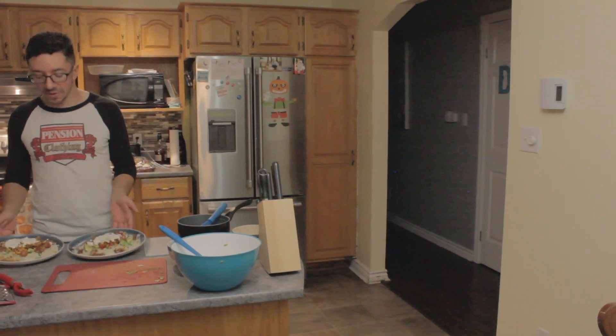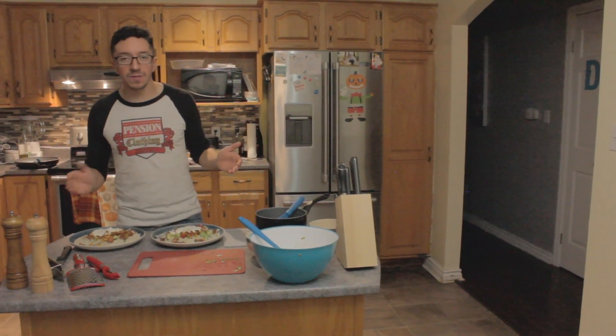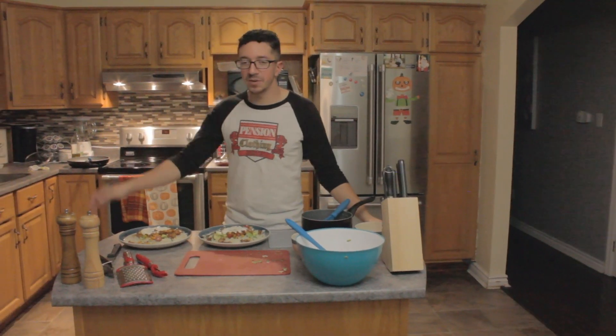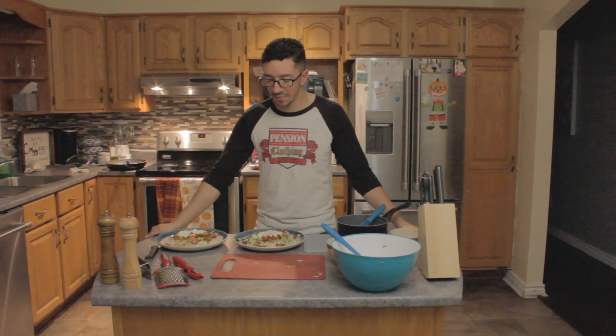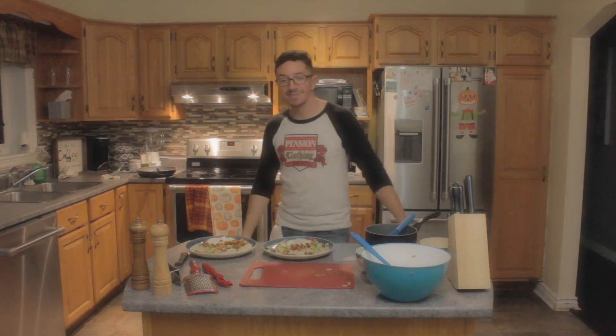Alright, so that's two turkey burrito bowls — you can see their plates. And that's it. Now they're ready to serve to your friends, your family, your neighbors. And that's been Cooking with Mitch, episode three. I'm Mitch Nash. I hope you learned something about cooking and I'll see you next episode. Thank you.